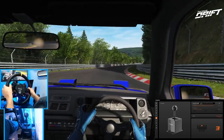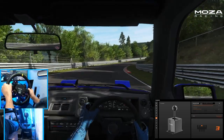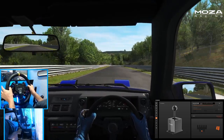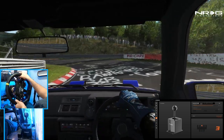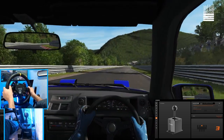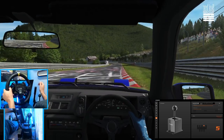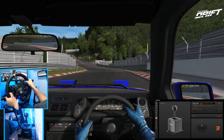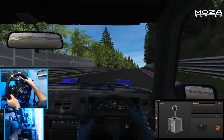Then we'll definitely be able to utilize that rev-blip downshift — right there would have been a great moment. I can rev match myself with a heel-toe, but a lot of new cars like the new BMWs I get to drive do have auto rev matching on downshift. It's a cool feature that MOZA has integrated into their shifter. Overall feel is super nice and I have not missed a gear — the gates don't really get in the way at all.